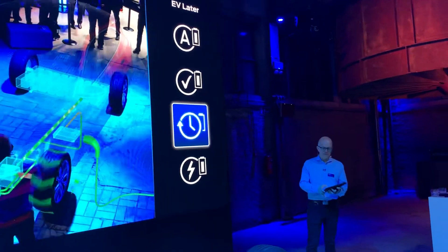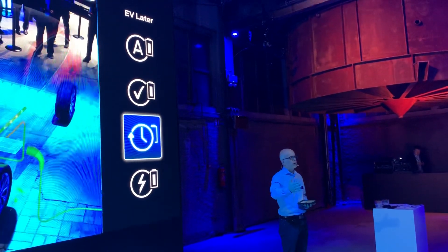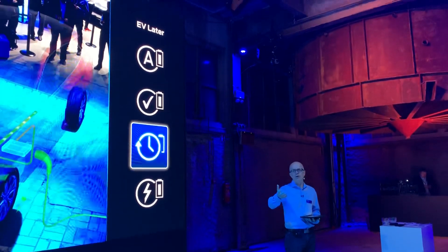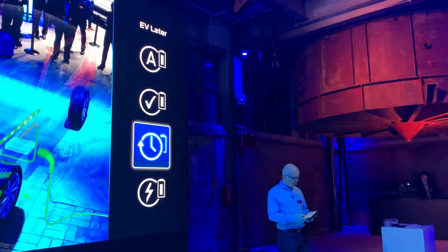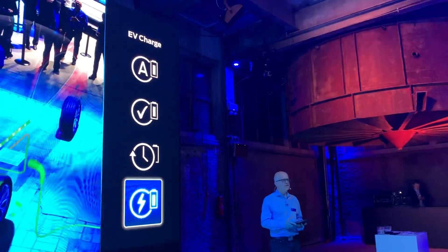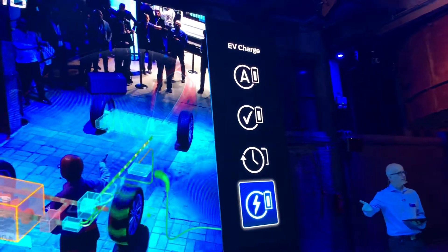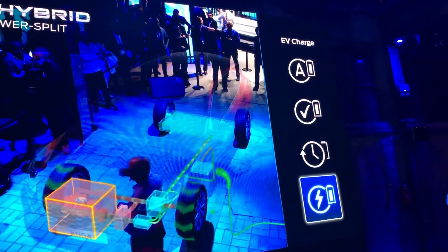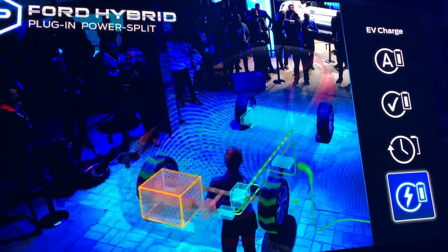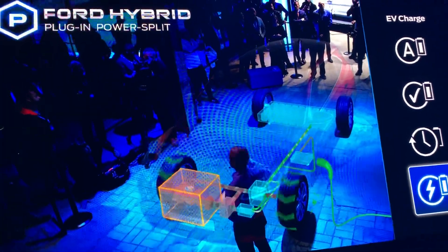EV Later means you keep the charge in the battery for later use — for example, you're driving on the motorway and you know you will be arriving in a city where you want to drive electrically. You can go one step further with EV Charge mode. Imagine starting in a city with a charged battery, having motorway driving, then arriving in another city. You deplete your battery in the first city, switch to EV Charge on the motorway to recharge the battery, then drive without emissions in the destination city. So you have all degrees of freedom.